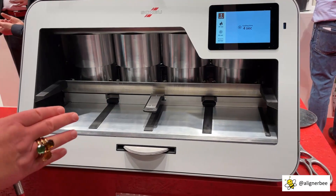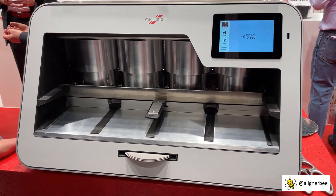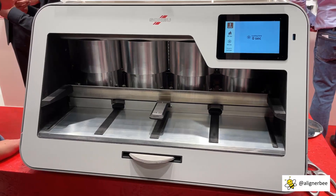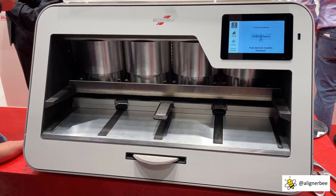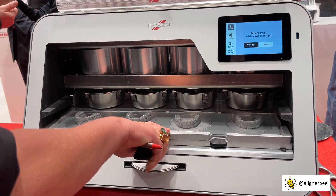We are in the thermoforming process now. And that's it.